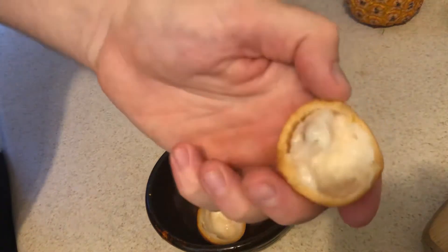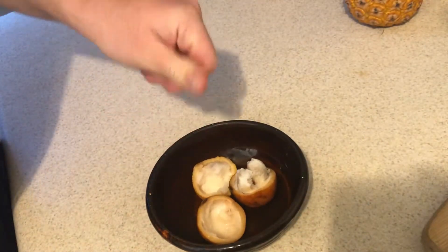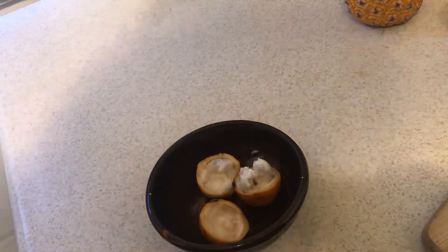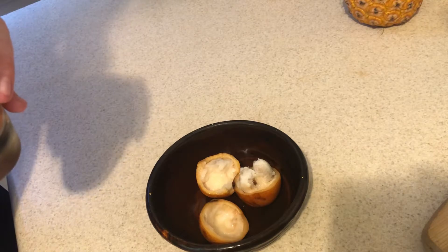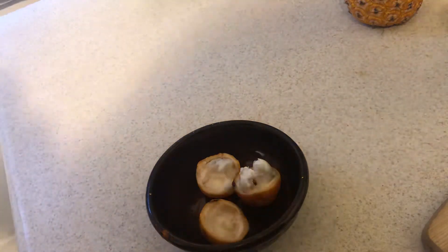I've only had a little bit of mangosteen, that's why I say that. It's very pleasant — it's got some floral notes and it's refreshing. It's a refreshing fruit.